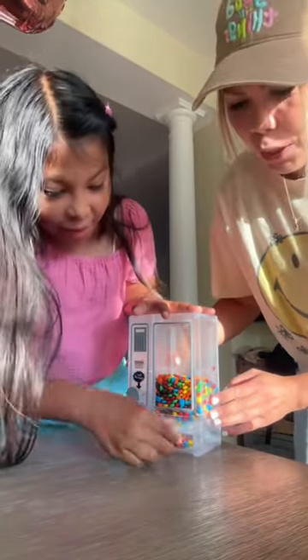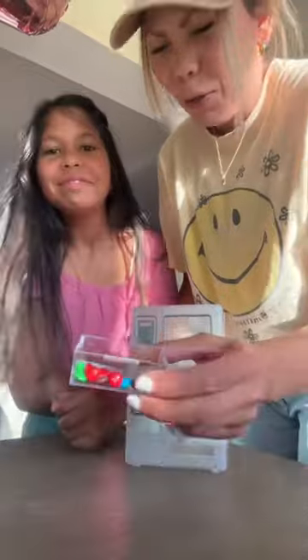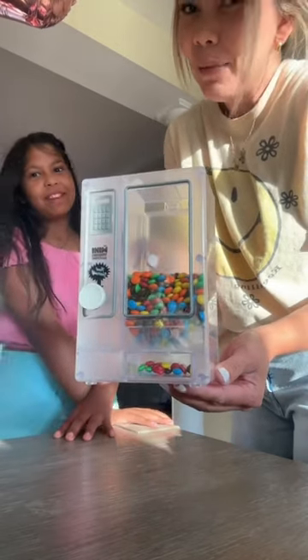That's so cool — open it up, this is so cute, that's so fun. I love it, me too. 10 out of 10, yep, 10 out of 10.